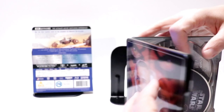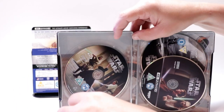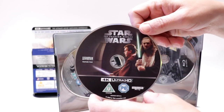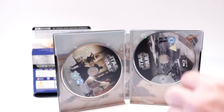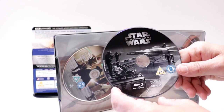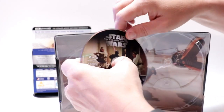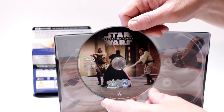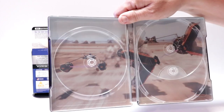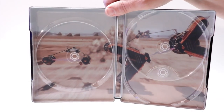We open it up and we have our 4K disc over here in the front. And we have our Blu-ray bonus disc here in the back. And our Blu-ray feature film disc here on the left. Really nice artwork on each of these discs.